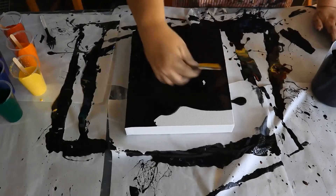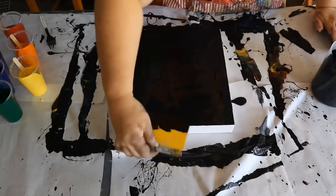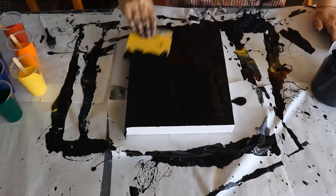I'm just putting on a base coat of black just to make sure that the paint has something to float over.